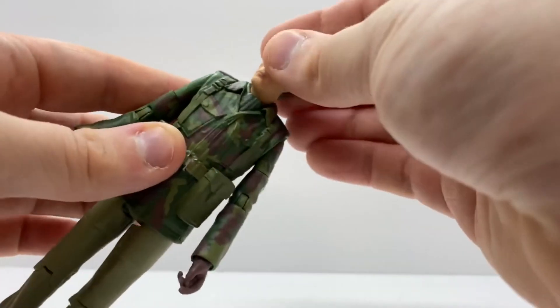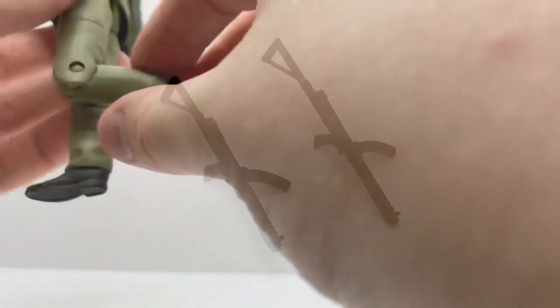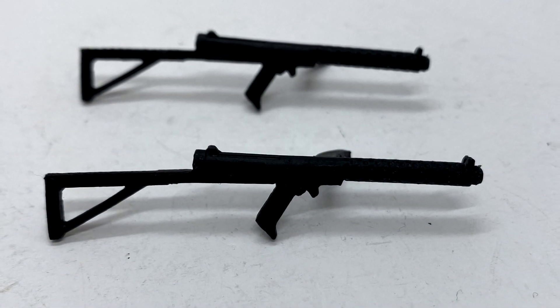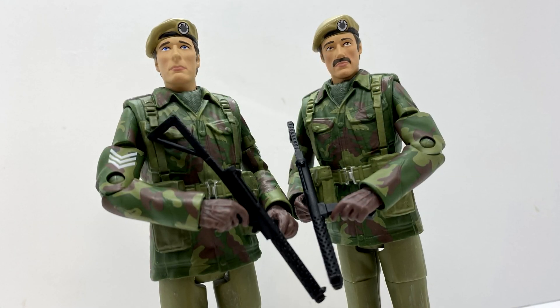Taking a look at the articulation on the UNIT soldiers: the head can swivel side to side, there's 360 at the arms going out to a ball joint, 360 at the bicep and 90 degrees at the elbow, 360 at the wrist, 360 at the waist, and the legs can kick forward and out to the side. There's 360 at the thigh and 90 degrees at the knee. These two figures also come with new accessories — new guns which are accurate to the episode, though I don't know much about guns as you can tell.